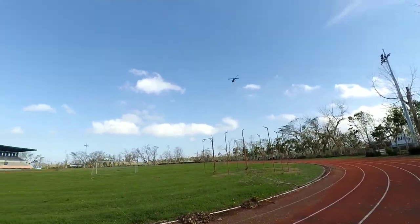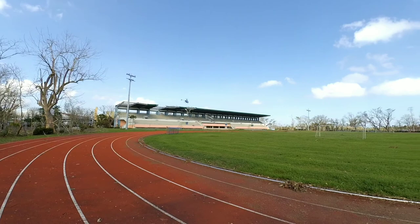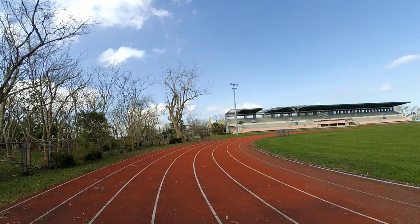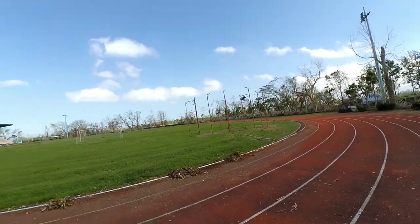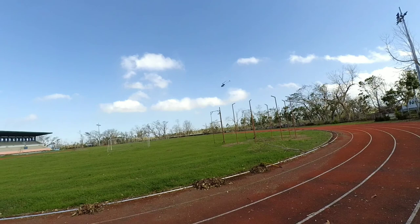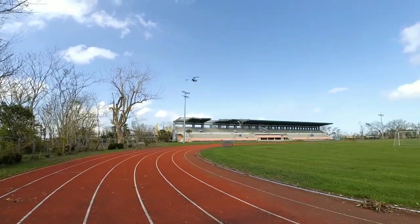Still flying! The only real downside is just the slow descend and ascend, which is because of the altitude hold feature — it prevents fast altitude changes. But hands-free, it's no problem at all. This is the new generation of RC helicopters — with altitude hold, it's very easy and super beginner-friendly. Even those with very little flying experience can easily fly an RC helicopter now because of the altitude hold feature.